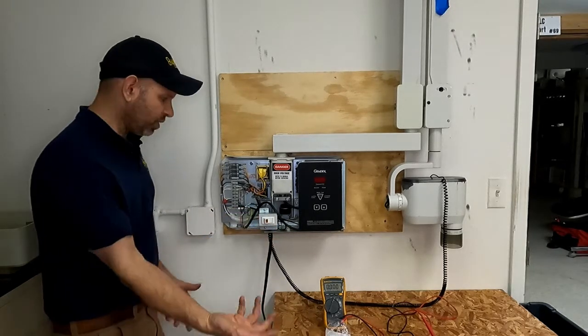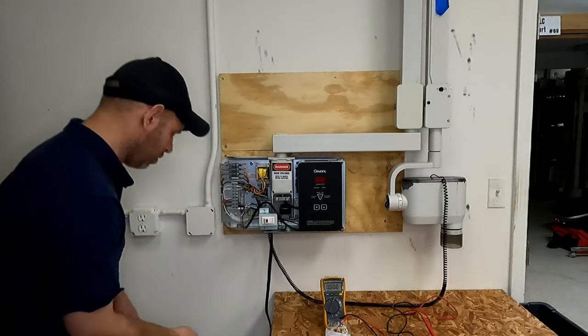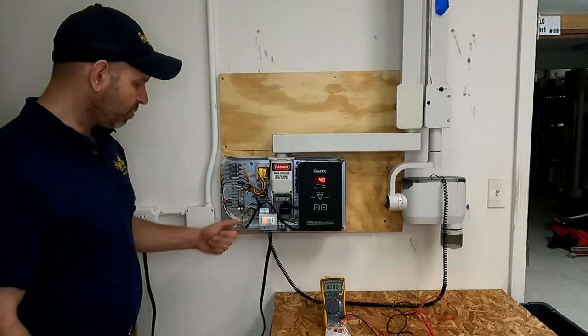Test the switch, make sure it feels good. Then go ahead and plug everything back in or flip your breaker back on, and turn it back on.